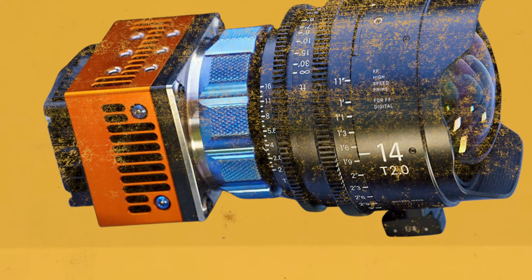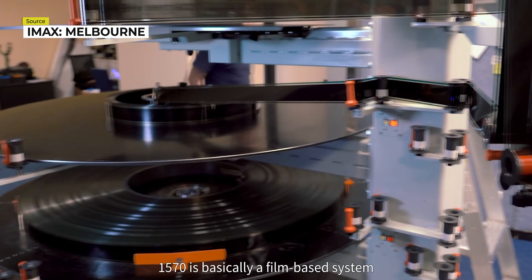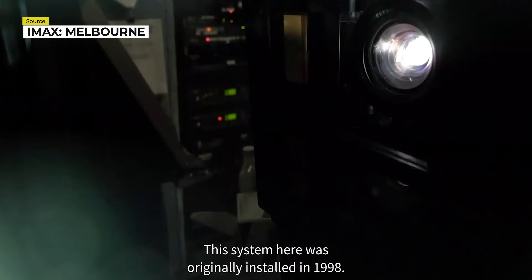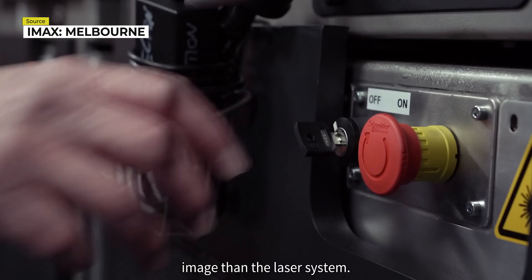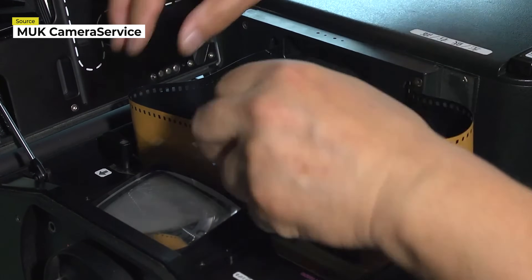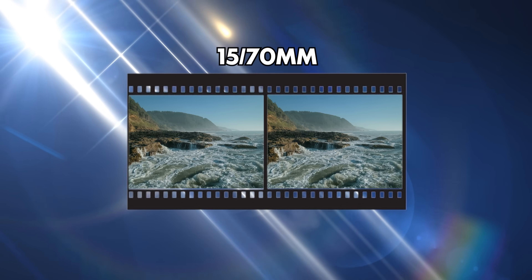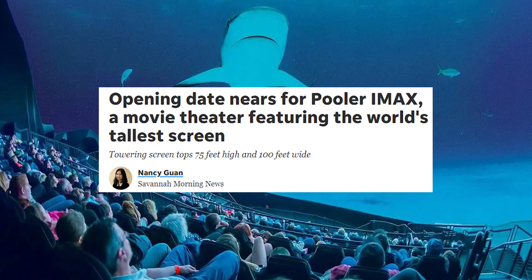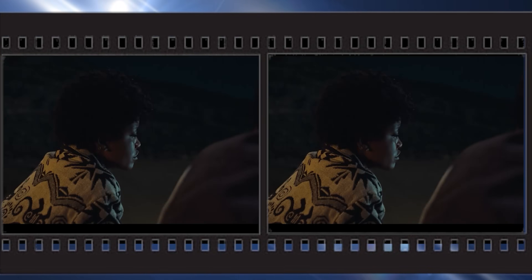We have to understand what makes the format so special in the first place. So what is 15/70? It is basically a film-based system — 15 perforations and 70mm wide for each frame. Film is fed horizontally into the camera or projector. A frame's negative spans across 15 perforations of 65mm film, and is later transferred to 70mm film to be screened in IMAX theaters. The 15/70 film format is 10 times larger than traditional 35mm film, managing to fill out a gigantic IMAX screen — which can be as tall as an 8-story building — without needing to compress the image. And 15/70 film possesses a clarity that is unmatched by other film formats.